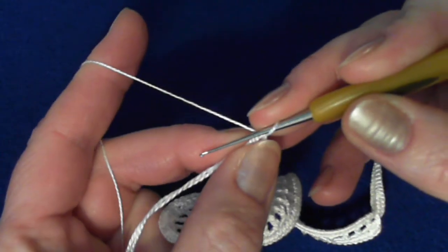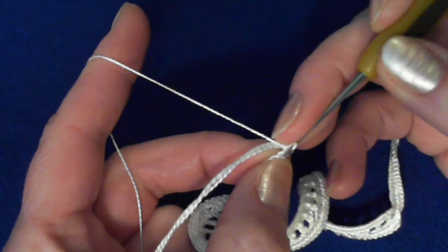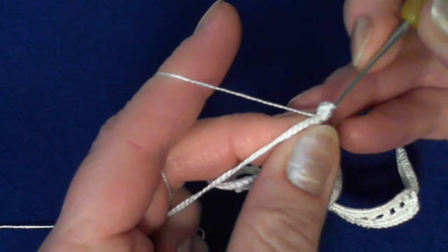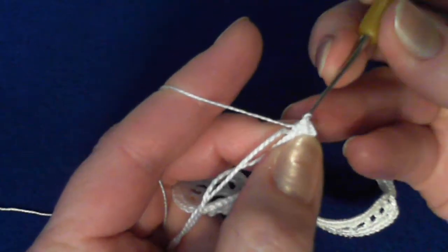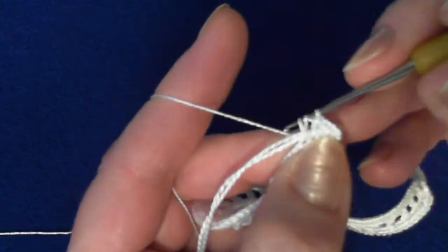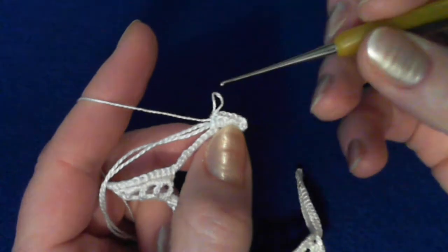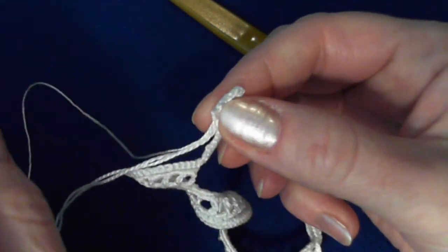Still crocheting over the cord, over the packing cord. This time you can crochet under both loops. First, five half double crochet stitches. I will stop for a moment — always look for the tip. You don't want to see your packing cord in your work.